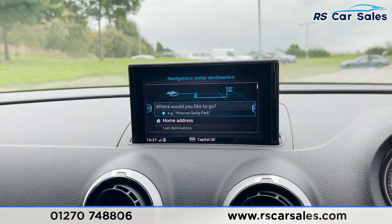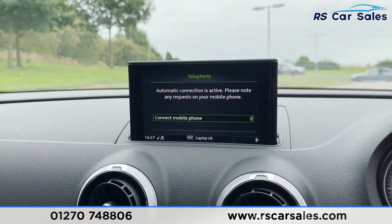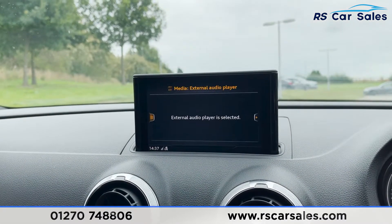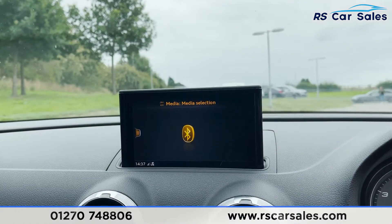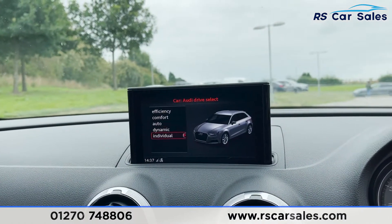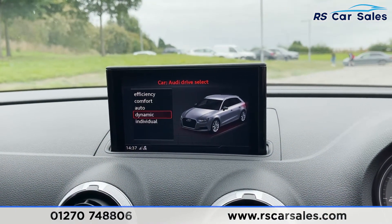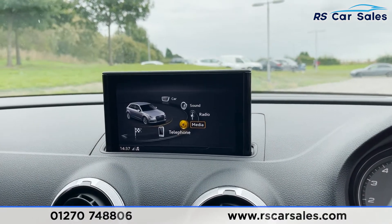Coming into the middle, you've got the infotainment screen where you'll find navigation, telephone connectivity for calls and music, DAB and FM radio, and different media connectivity options like auxiliary and Bluetooth. We've then got our different drive select modes — efficiency, comfort, auto, dynamic, and individual — each with its own driving characteristics so you can pick which one best suits your style.